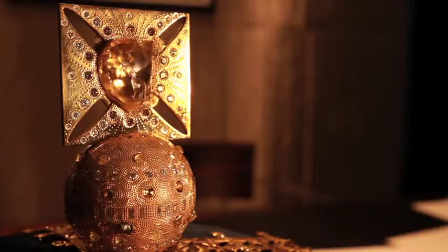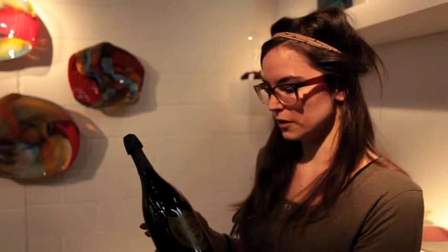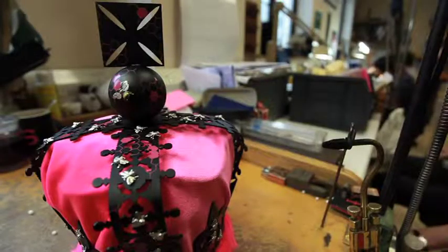A beautiful 73-carat diamond. With quartz and chocolate. So we have gathered in one object all the different elements from the bottle — and there it is: a pink and black crown to celebrate the Jubilee. We're very proud of it, we love it, and we're really looking forward to seeing it in Harrods.